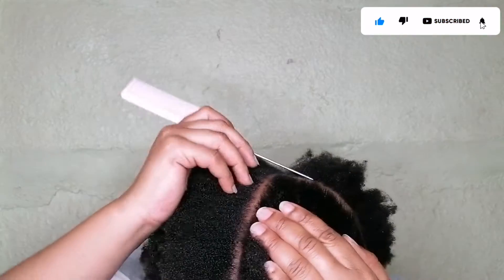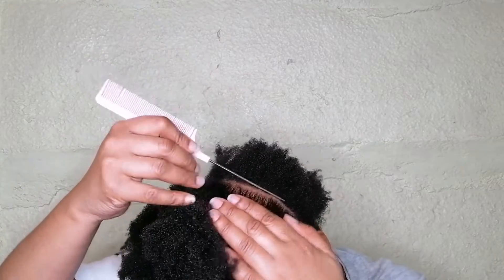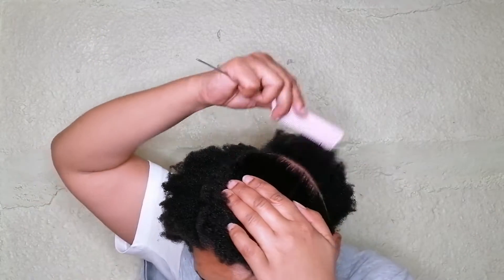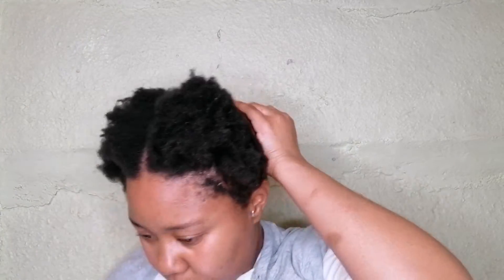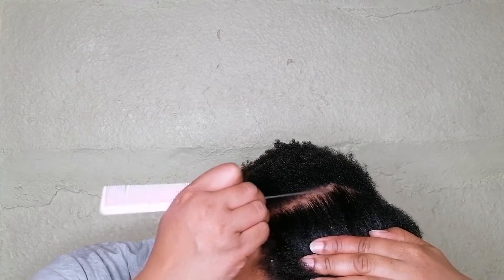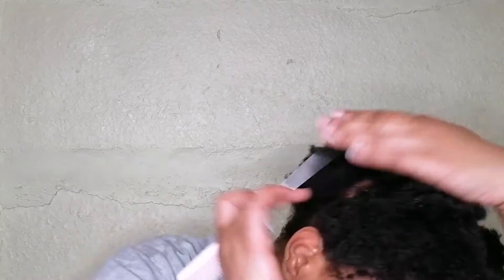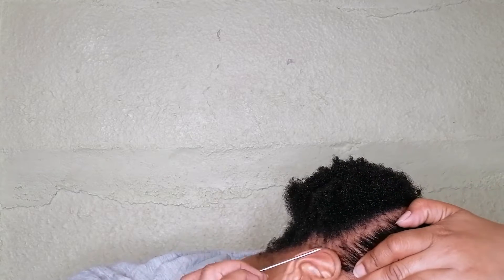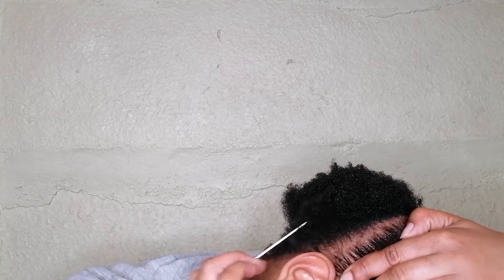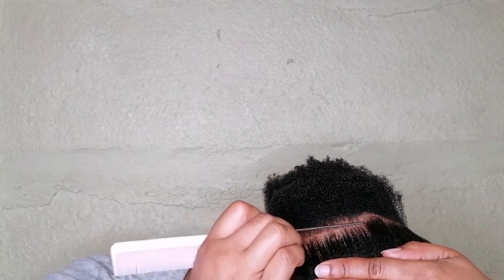I'm dividing my hair into four sections and we'll be doing four space buns. I'll be using a Darling Kinky hairpiece and Isoplus styling gel. I also use the Isoplus edge control gel to help with the lines — it just makes it easier to open up the lines.